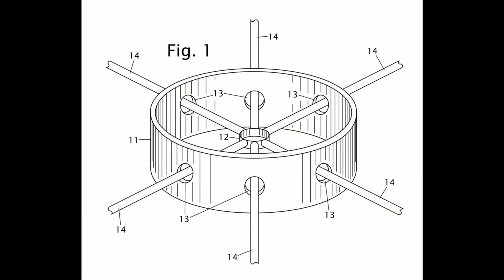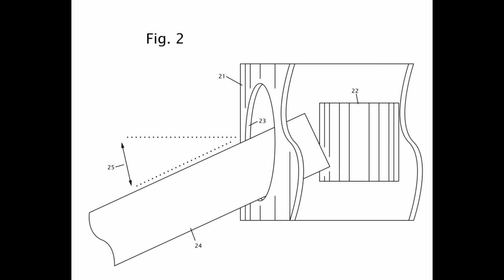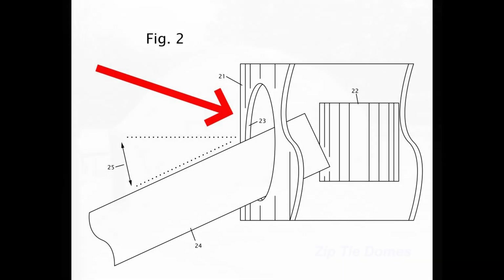The secret to the hubs is the drill bit size. The holes in the outer collar have to be the right size so that the struts lock together correctly. If the holes are too small, the dome will not come together. If they're too large, the dome will be wobbly and weak.